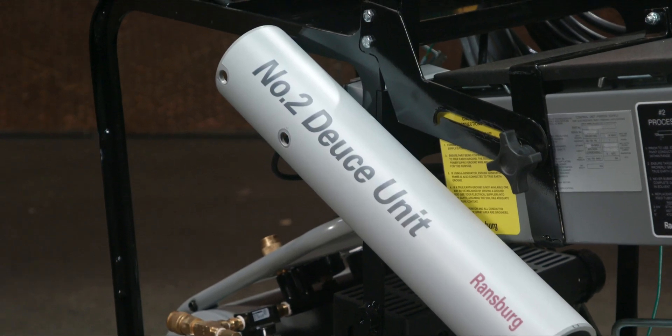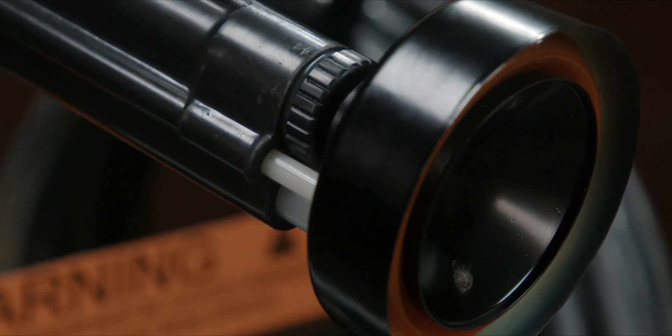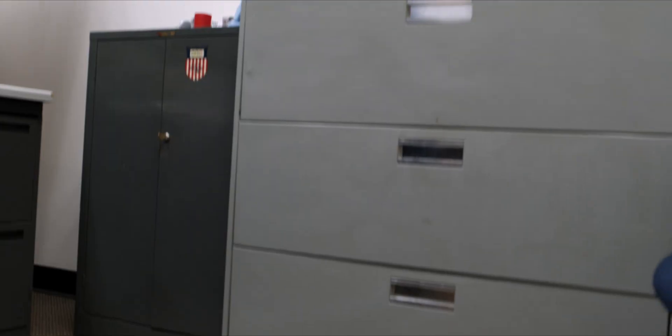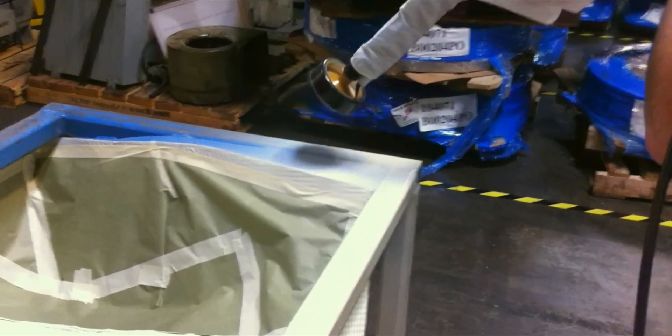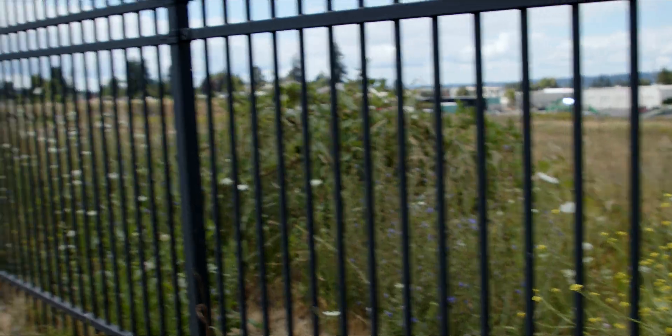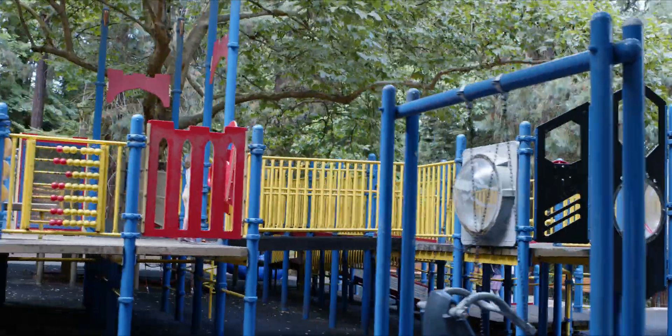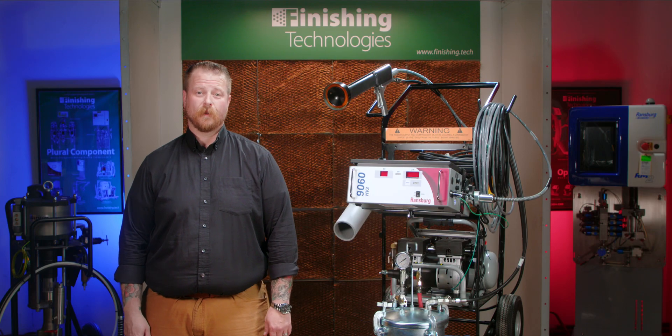The Process 2, or P2 as it's sometimes referred to, is a unique electrostatic coating system that is designed to paint metallic substrates that are installed in the field. Common items include school or gym lockers, office equipment, machinery installed in a manufacturing plant, wrought iron or chain link fencing, playground equipment, piping, or anything that cannot be removed and brought to a paint booth.